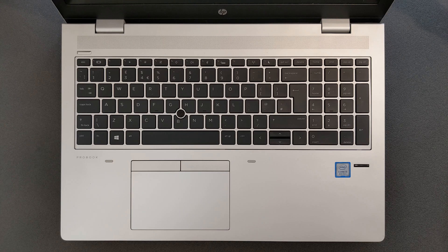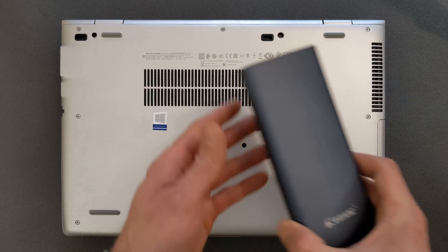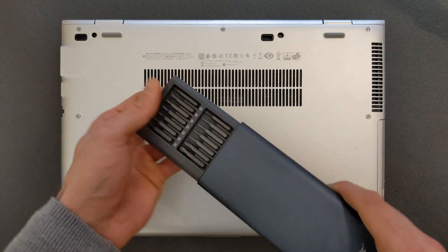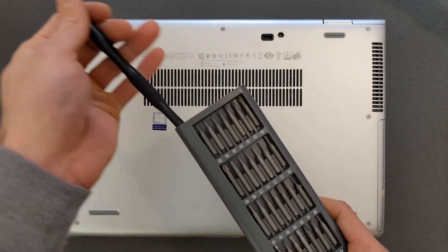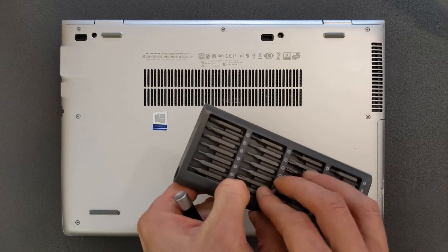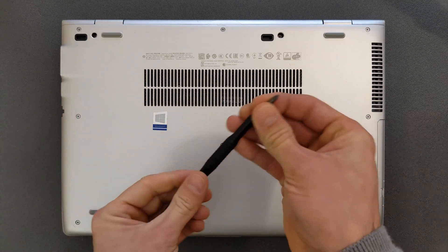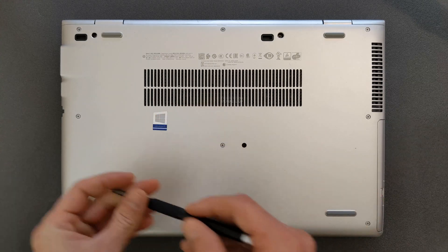First things first, you need a little screwdriver — it doesn't have to be the same one I'm using, although they are absolutely brilliant. I'm going to leave a link in the description so you can find it yourself. Just to be clear, this is not an advertisement whatsoever.